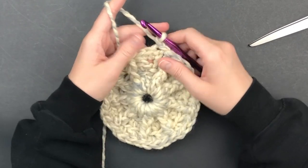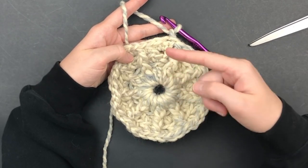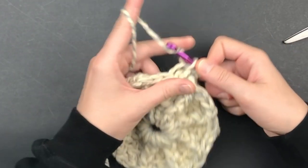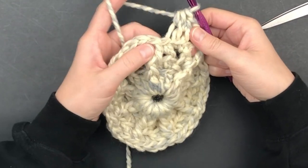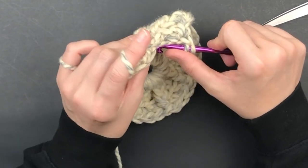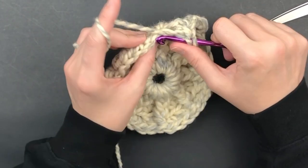Chain one. Working in the back loop only, place one half double crochet in each half double crochet stitch and one front post double crochet in every post stitch. You should have three half double crochet consecutively and then a front post double crochet. All half doubles are worked in the back loop only, and all front post double crochets should be around the front post double crochet in the round below. This will create the spiral look.